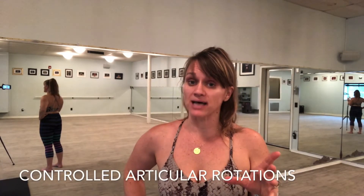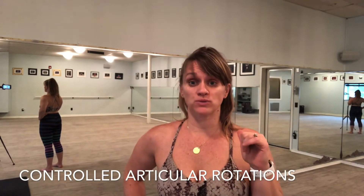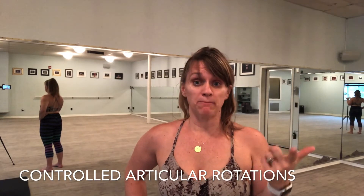All right y'all, so you've been working on your shoulder CARs, starting to find out what your range of motion is. The reason we're doing these controlled articulating rotations so much in class is because they help to reduce inflammation, maintain and increase shoulder mobility, they help to flush out metabolic wastes and help to bring in building blocks, so they speed healing and can actually change the morphology of your joint.